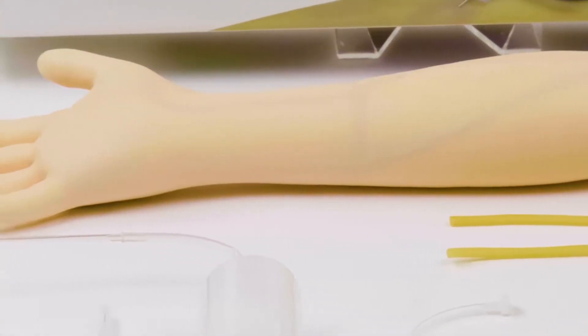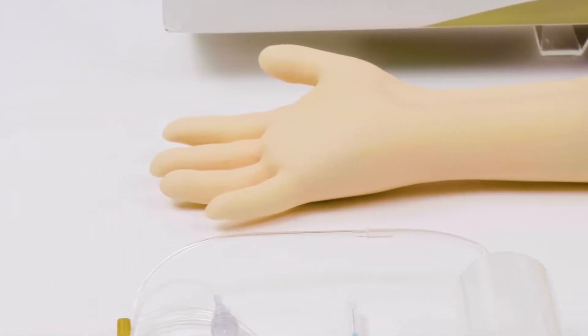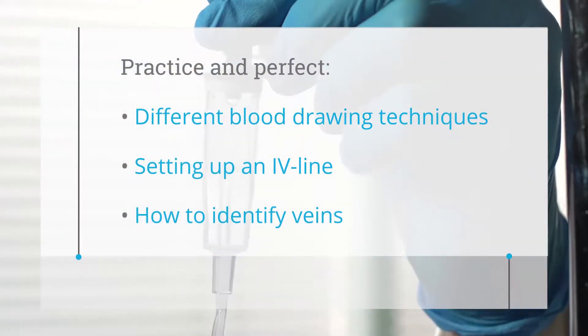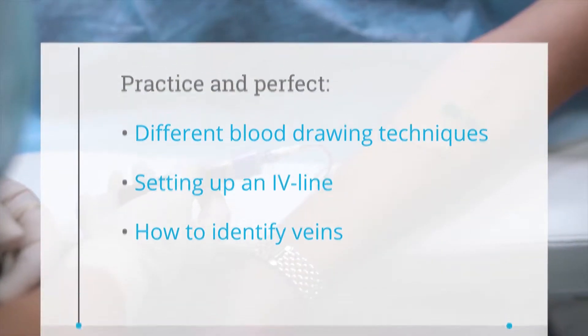Build your expertise through repeated experimentation using the IV and phlebotomy training arm. Practice and perfect different blood-drawing techniques, setting up an IV line, and how to identify veins.